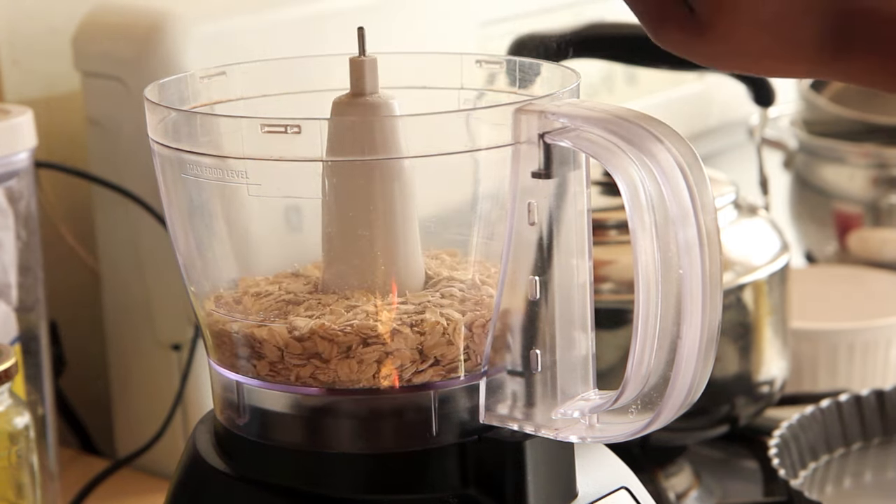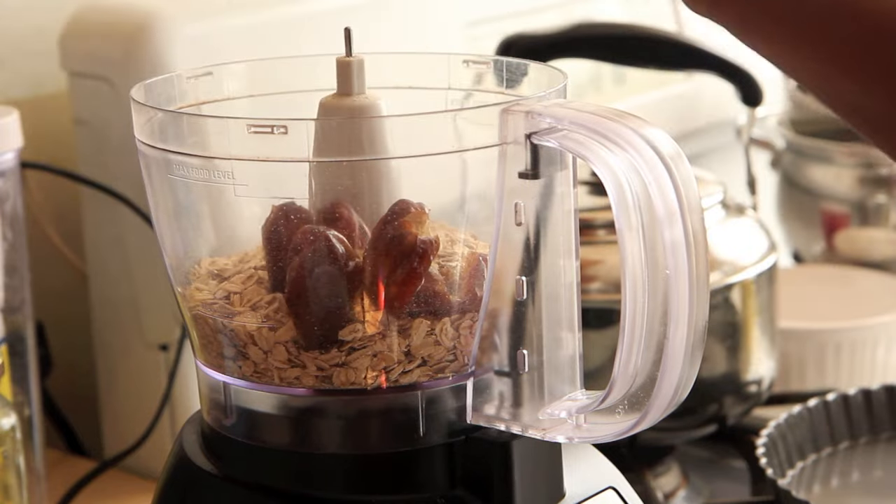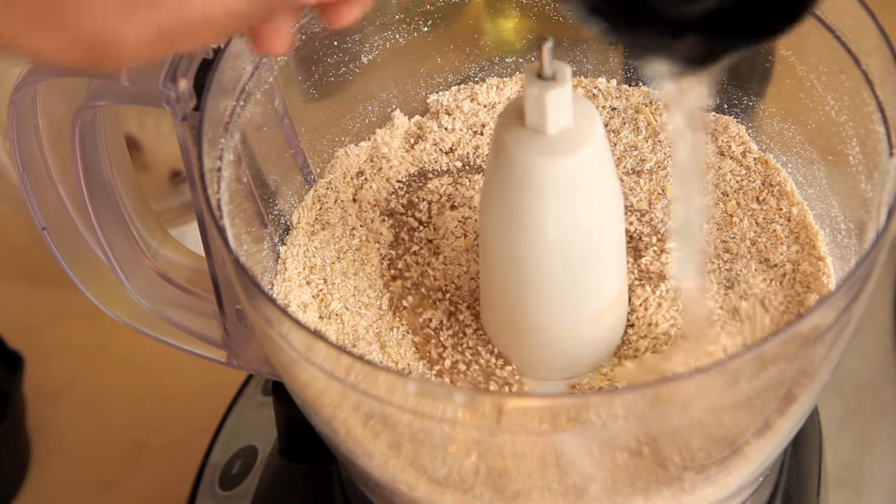You want to start by making your tart crust. Preheat your oven to 350 degrees Fahrenheit. To a food processor, add in 1½ cups Old Fashioned Oats, 4 pitted dates, ¼ teaspoon salt, and ¼ teaspoon cinnamon, and pulverize that together until it forms a flour.